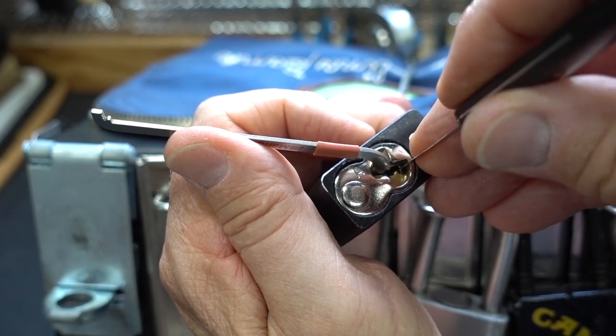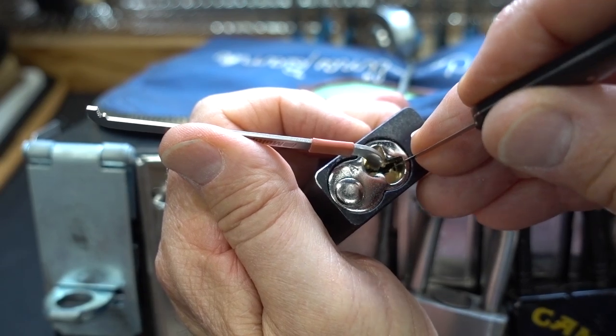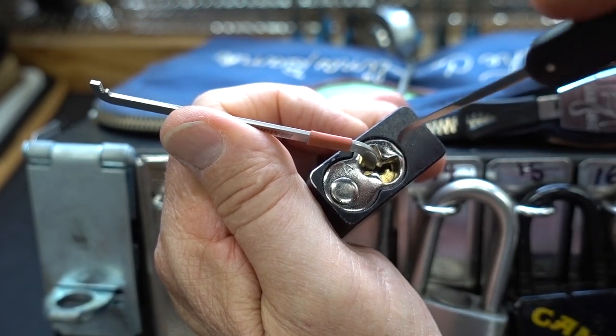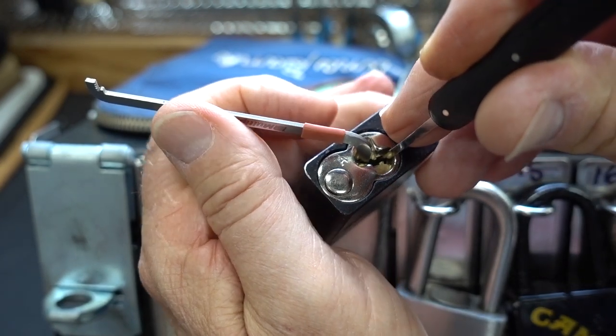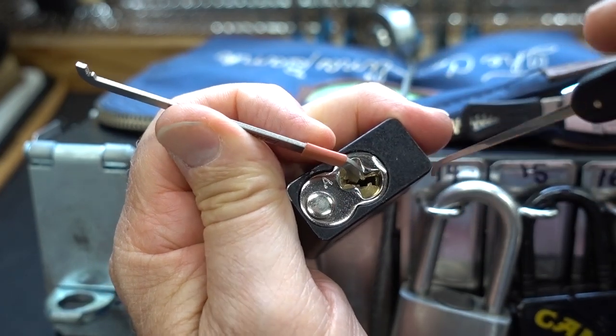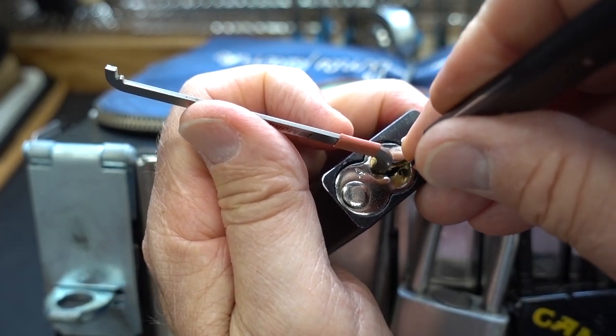That was pin three. That was pin two. That was pin one, and I think we might have an open. Let me put my pick in there to reset my tensioner, which is falling out. Nope, no open. All right, let's go back and look around, see what we got.